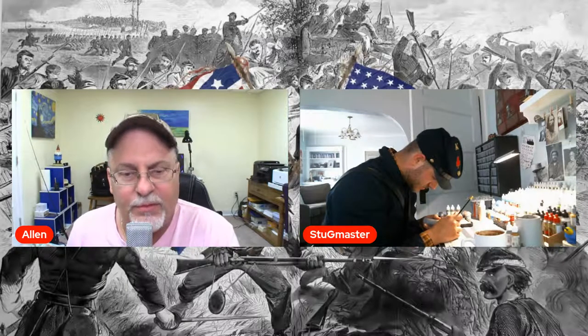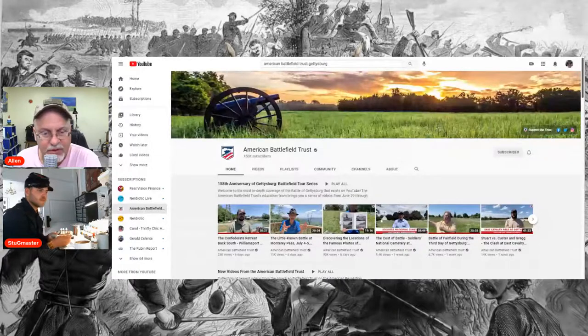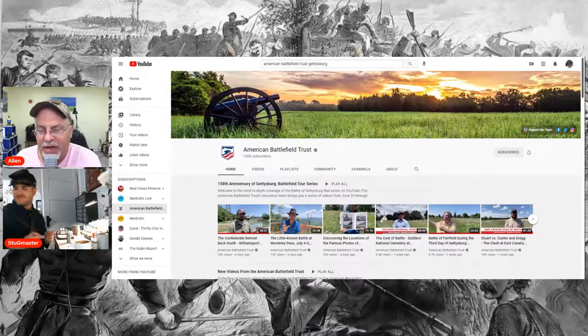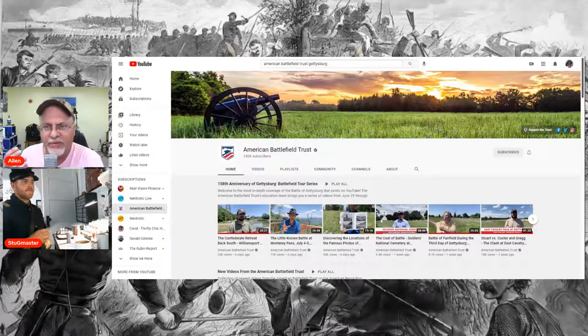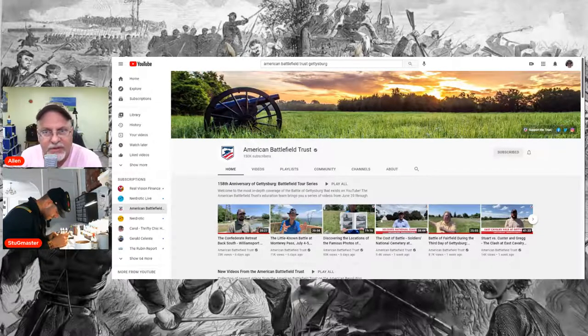Another one I'll throw up here is the American Battlefield Trust YouTube channel. Gary can get a little hyper, but hey, that's passion. He has a lot of help with producing his videos, with presenters and local people from the battlefields — Antietam and all the other places they cover for the Civil War. All these videos are a treasure. If you really watch them, you can catch bits and pieces you just don't get from history books, because they're local people born and raised there — their roots are there.